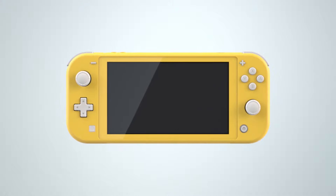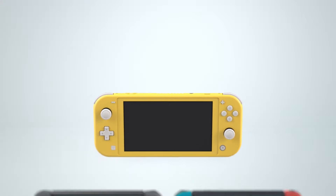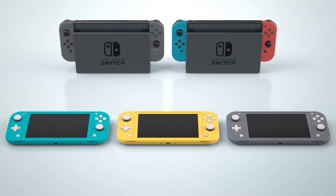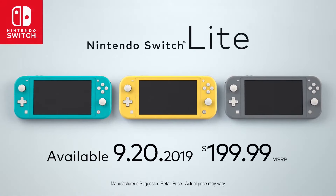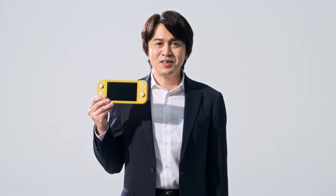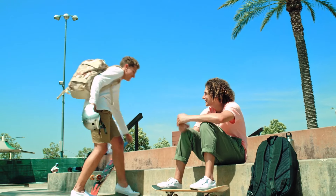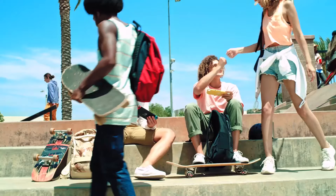It's been confirmed that you can transfer your save data from the Switch to the Switch Lite, and I think it'll be effortless. I like the fact that you can put your Switch in the dock and then take it into your Switch Lite on the go. When I first got my Switch, my initial pair of Joy-Cons started desyncing whenever I was playing in handheld mode, and it was so annoying that I had to buy another pair of Joy-Cons so I wouldn't get this desyncing problem again.